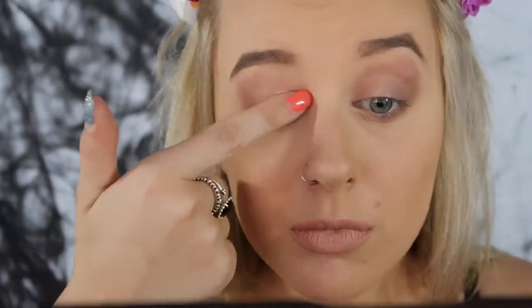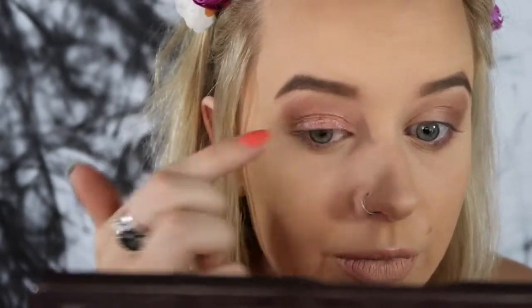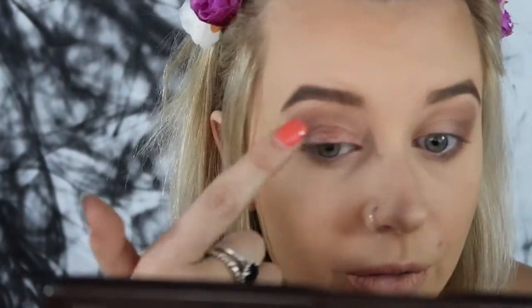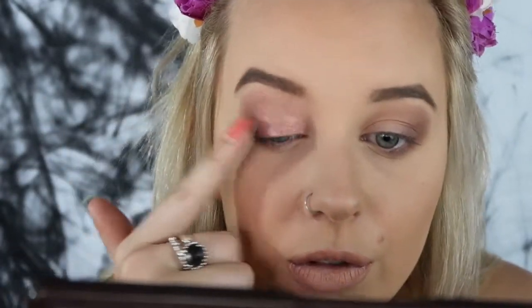And then going in with my Kylie Birthday Collection rose gold cream shadow, working that all over my lid and then under the lower lash line.